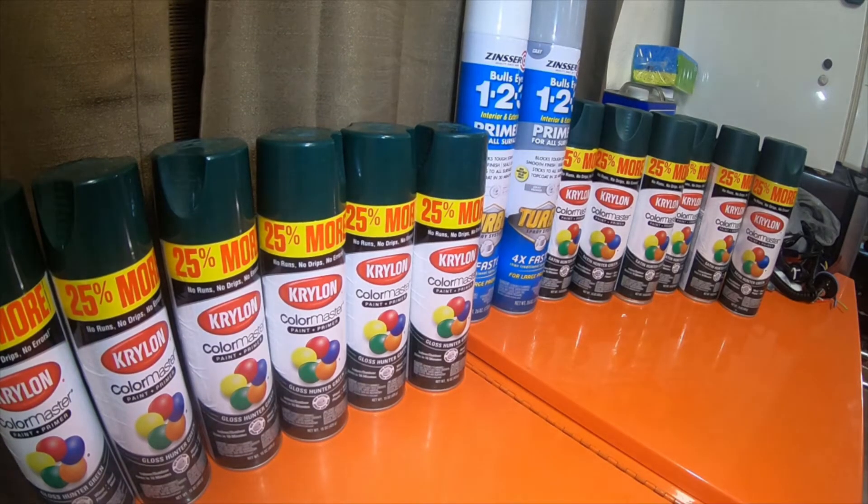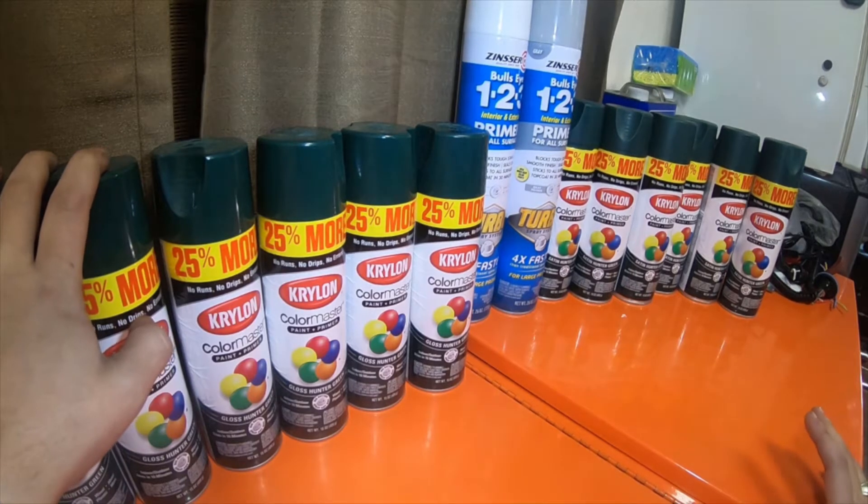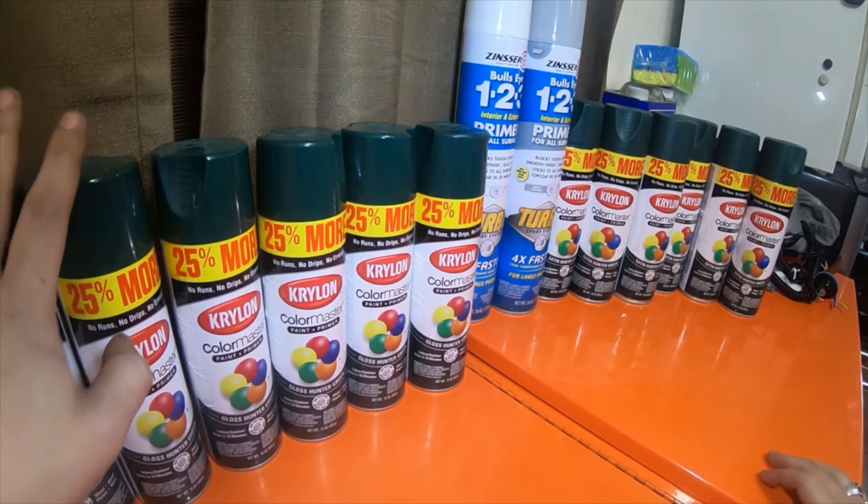Alright everybody, so these are the items that I picked up at Walmart. Coolidge Walmart had a ton of Krylon paint on sale, and most of the Walmarts actually do — Casa Grande, Coolidge, Santan, Rittenhouse — I've gone to a few of them.